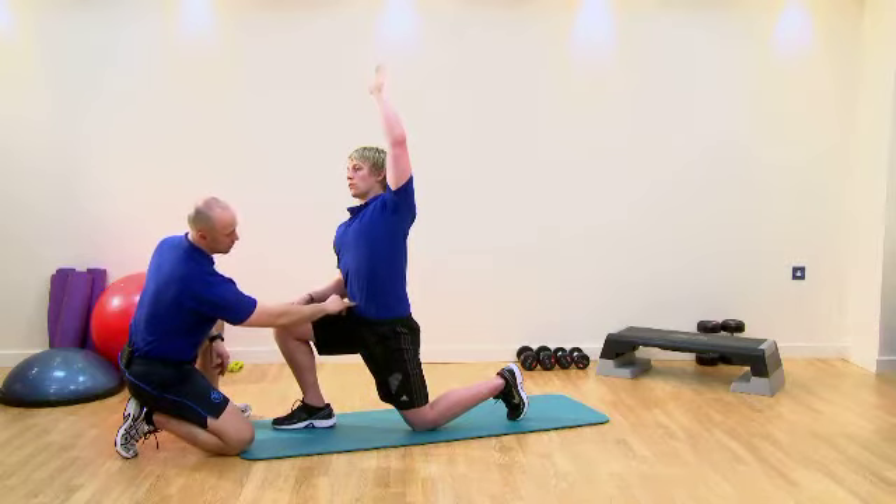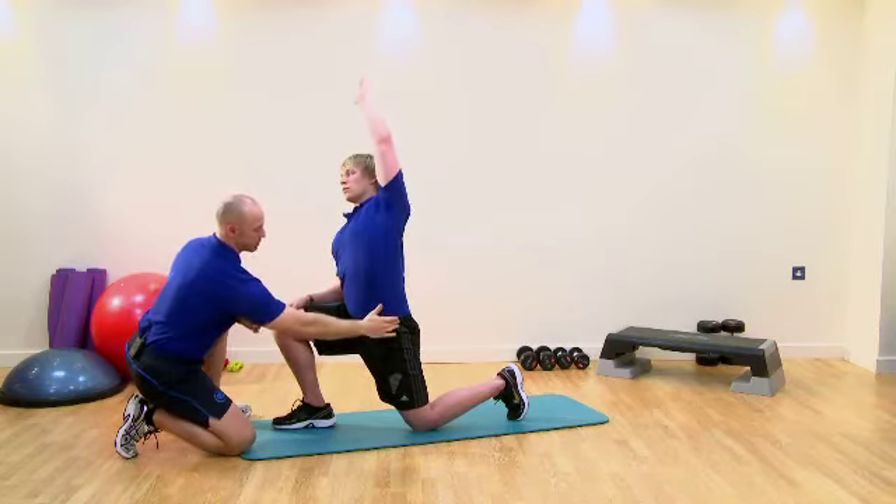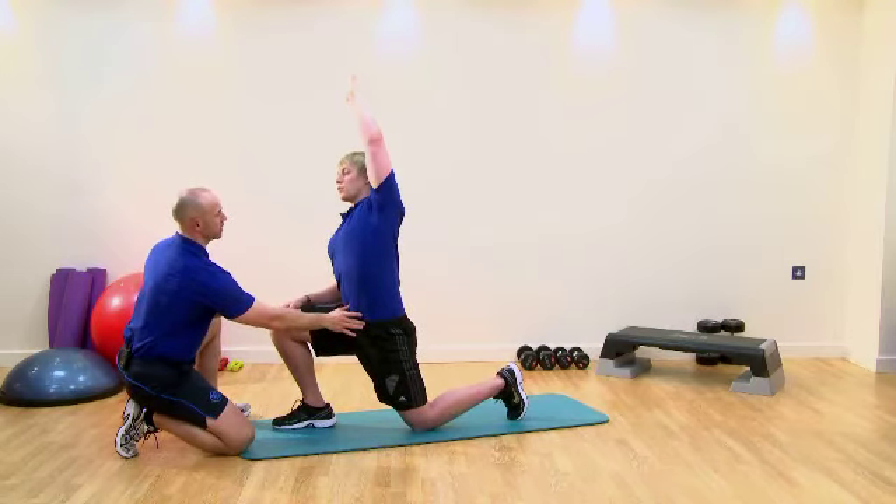Belly button drawing in. A bit more range of motion laterally to start with, and we can also increase the range of motion from the hips themselves. Keep drawing in. Hopefully you should feel a nice deep stretch there. You can slowly come out of that position.